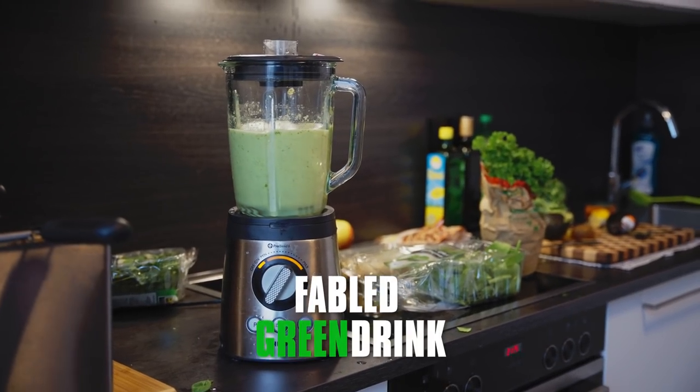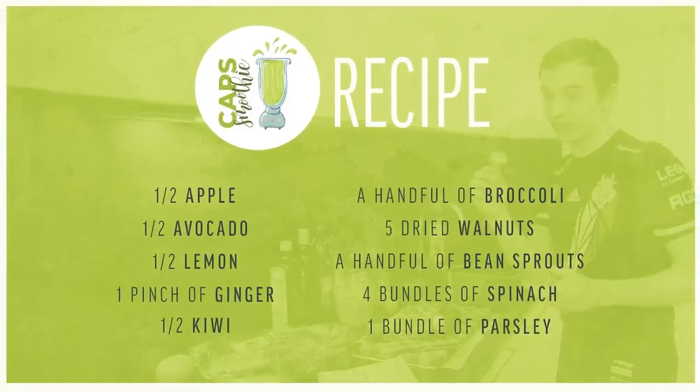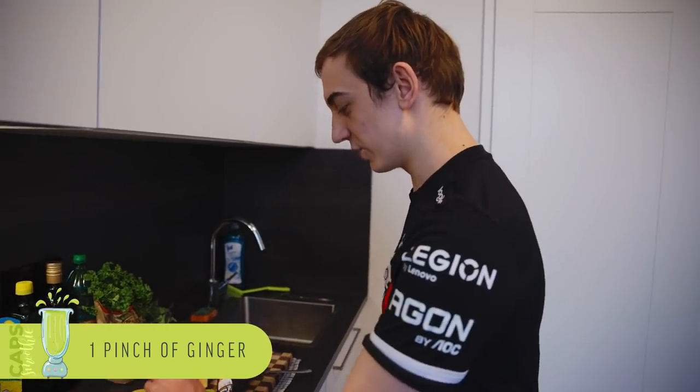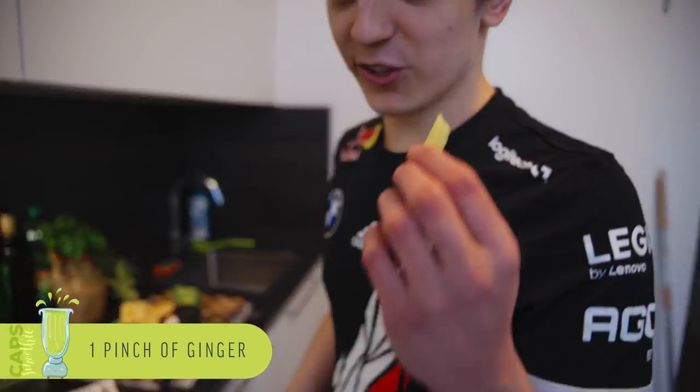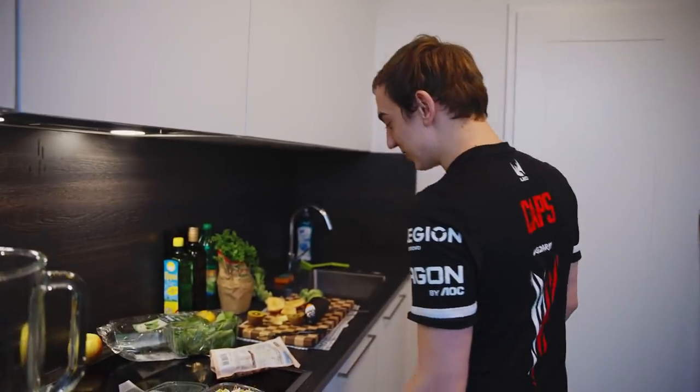Hey guys, this is Cavs and today we're doing the fabled green drink and we're showing the behind-the-scenes. We can start off with just putting in some fresh ginger — always good to add a little bit of spice to the drink.